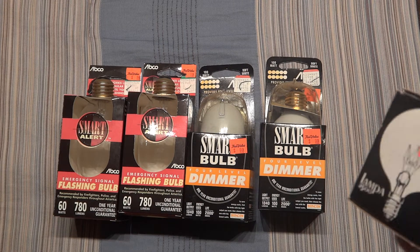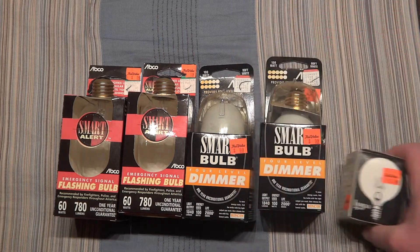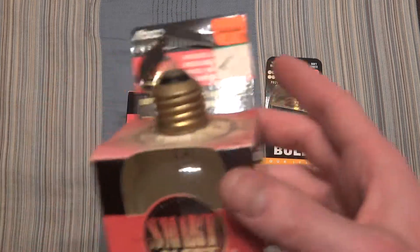And then we have this really nice Lampa bulb here for $0.50. We'll start with the Smart Alert bulbs by Abco.